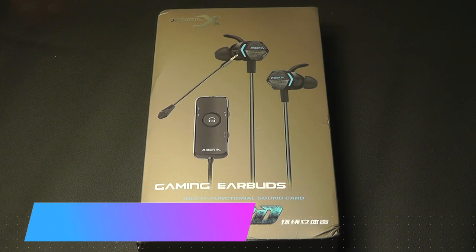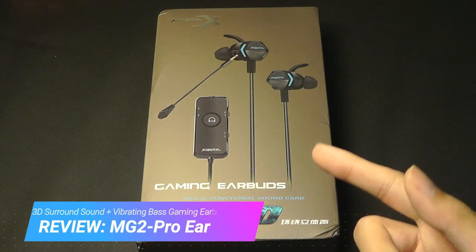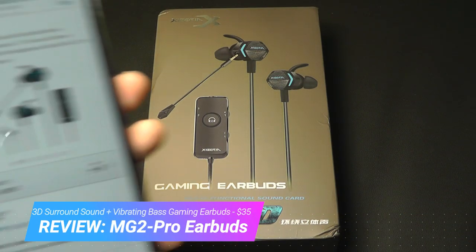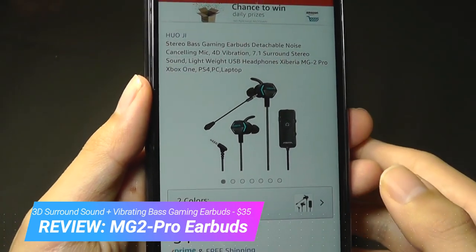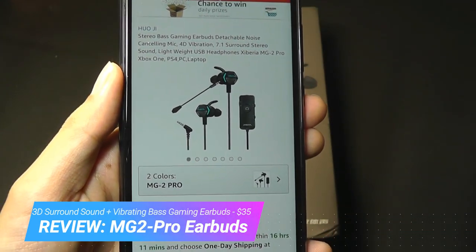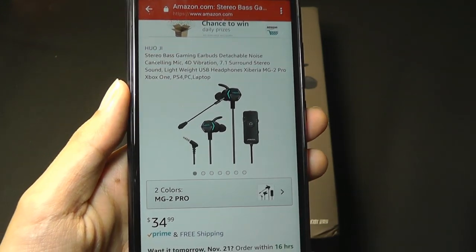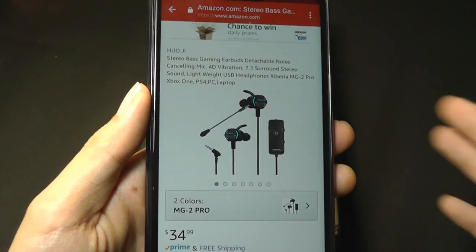Hey y'all, here at OSReviews you're watching our hands-on review of the MG2 Pro. These are gaming earbuds that claim to have a 4D vibration motor built in. Whenever you're listening to low-frequency bass-heavy tracks, it's going to vibrate to give you a more realistic sensation to the gaming environment or the music you're listening to.